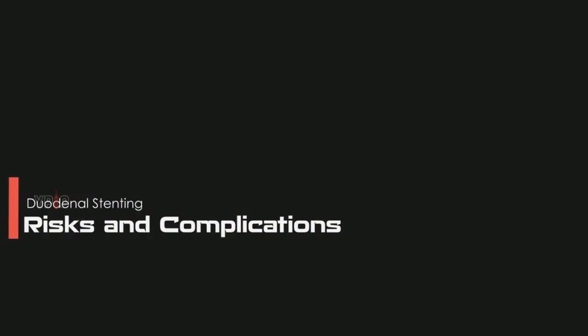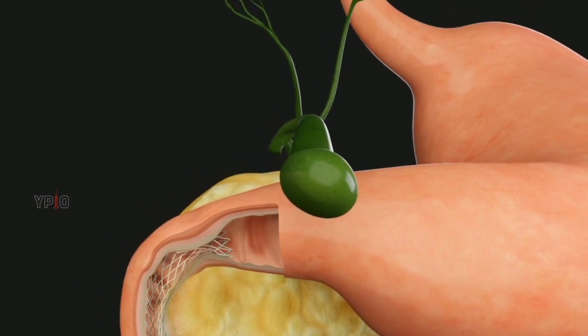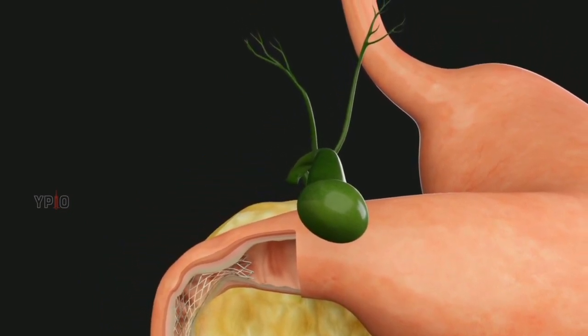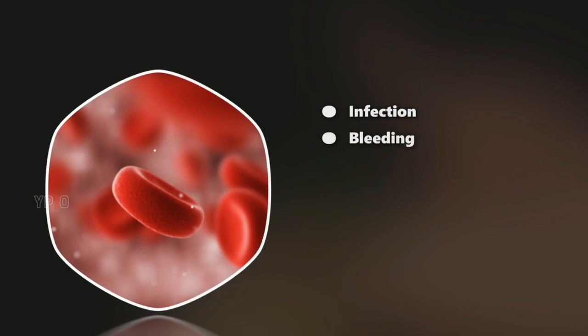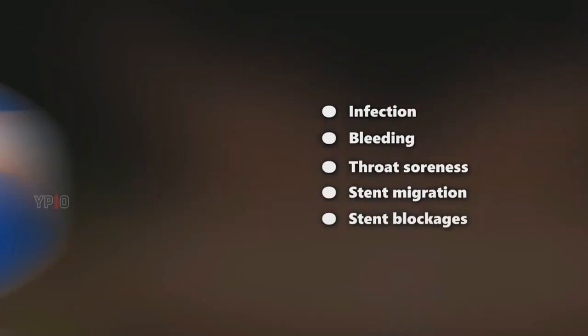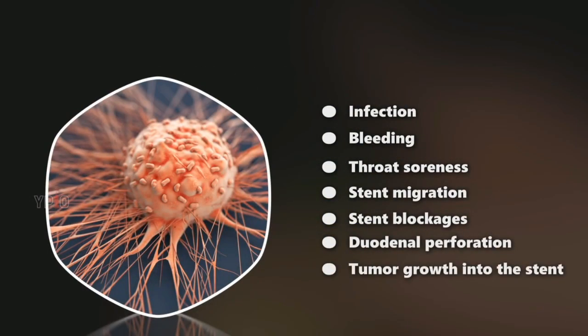Duodenal stent placement is a relatively safe procedure. However, as with any procedure, some risks and complications may occur, such as infection, bleeding, throat soreness, stent migration, stent blockages, duodenal perforation, and tumor growth into the stent.